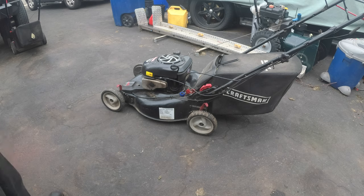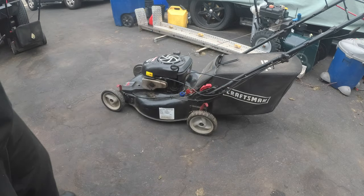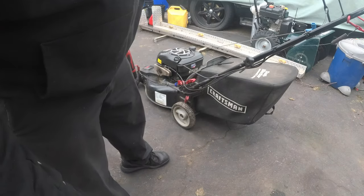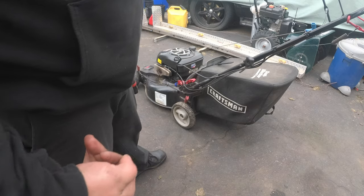He put up an ad for lawn repair and a couple of people in the community recommended me, so here it is. It worked out that I went to go pick it up instead of him dropping it off. He also tried fixing the machine himself and he screwed it up — well, he thinks he did.